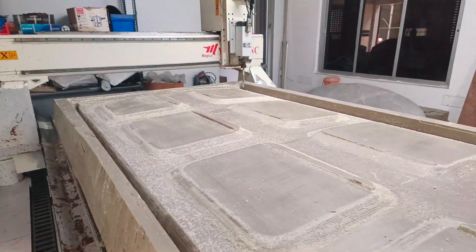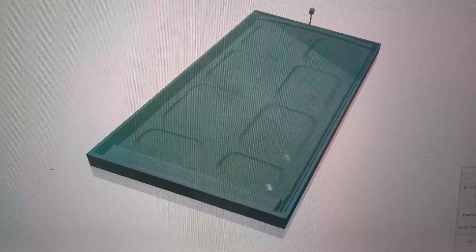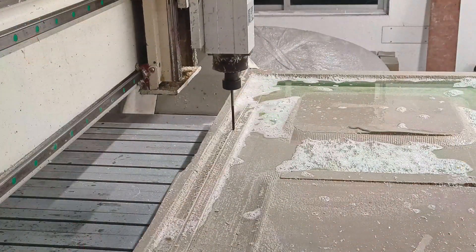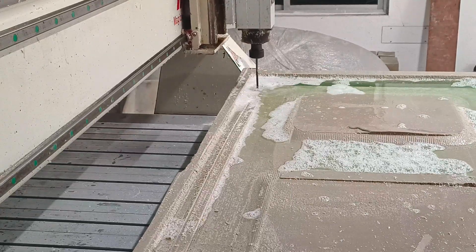The roughing is complete, it is time for a tool change and a finer cut. For this, I am going to use a 6mm ball cutter with loads of coolant to mill. This operation is going to be a long one considering the sheer dimensions of the part.